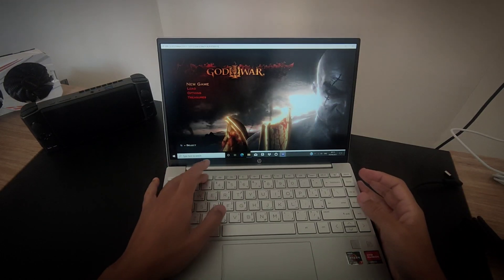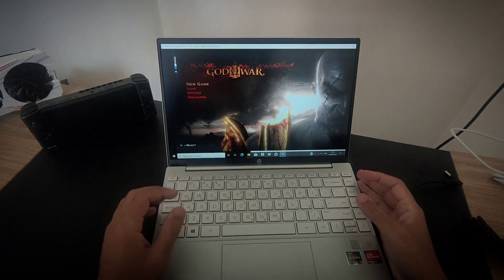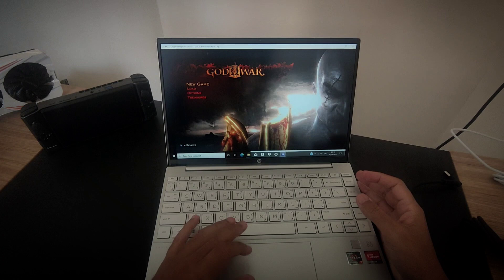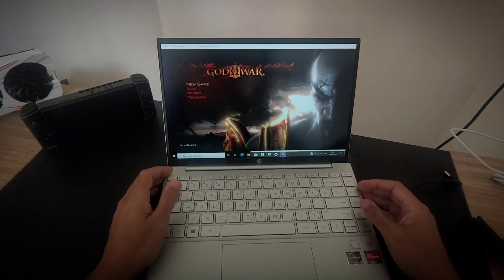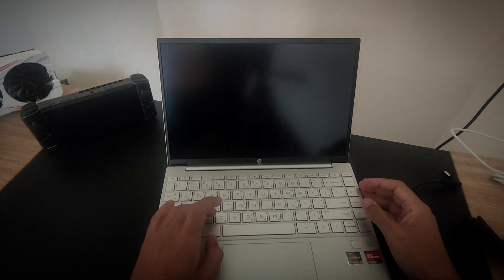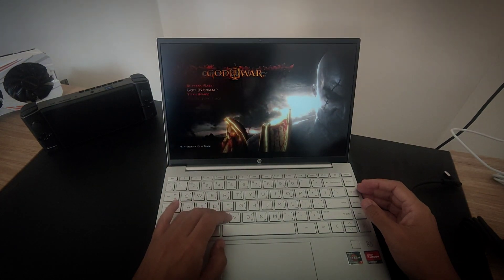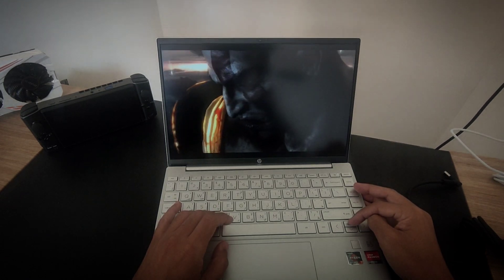Hey everybody, how you doing today? We have a special testing here — God of War 3 using the PlayStation 3 emulator. I'm actually in battery mode using the Ryzen 5 8000 on the Aero 13. Let's take a look if it actually plays the game and let's just say respectful frame rates — I'm not expecting the best frame rates out there, but let's just hope this game runs really well.